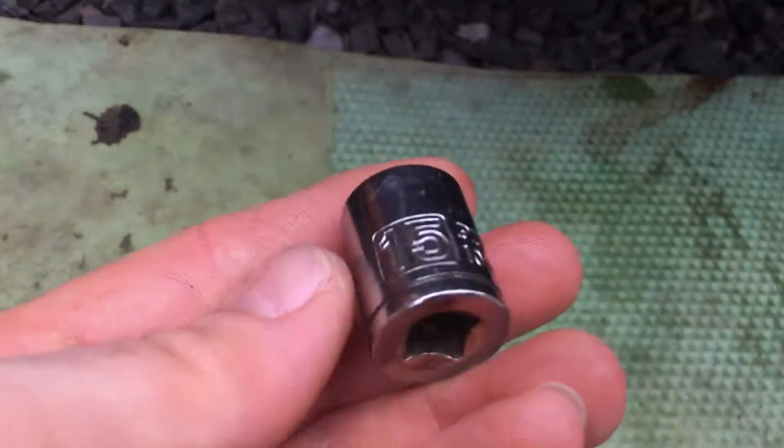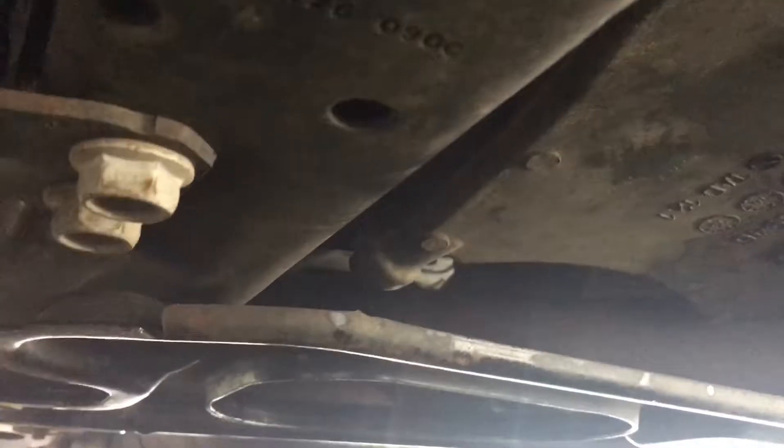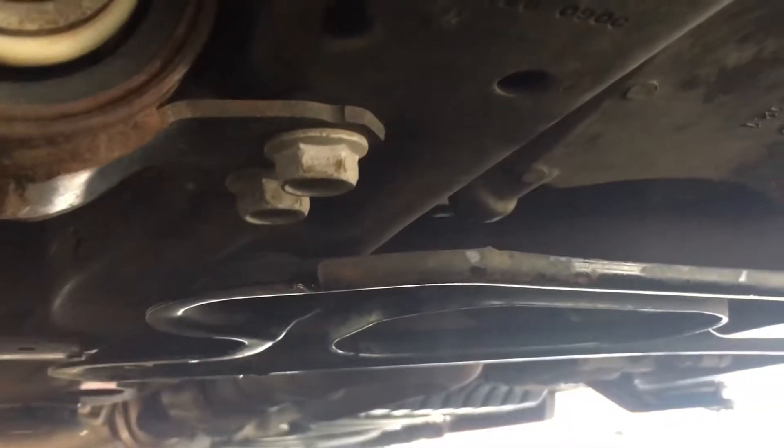It's a 15mm socket for the oil drain plug. Use a jack and put it right there. The oil drain plug is right there — it will spill oil, so make sure you have some towels or something to put underneath. It drips right underneath through the crossbar. So that's about it — 15 socket, drain the oil.